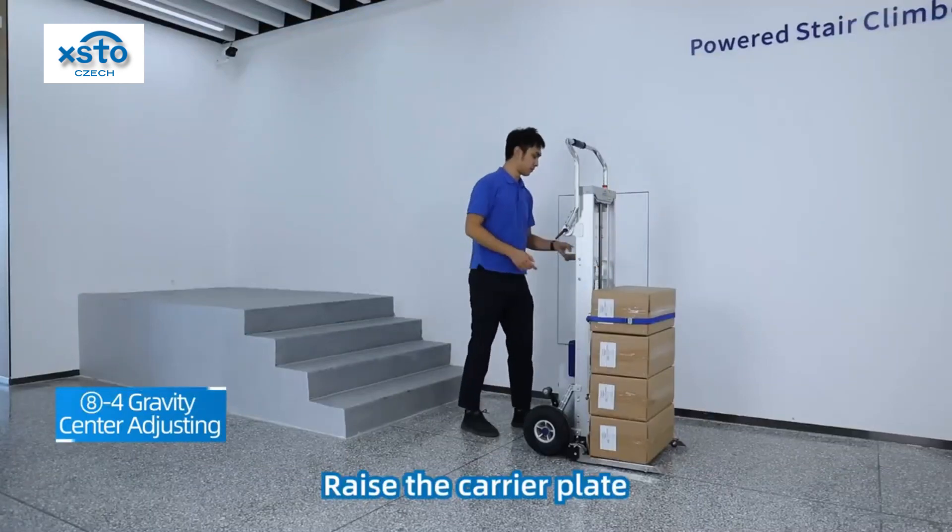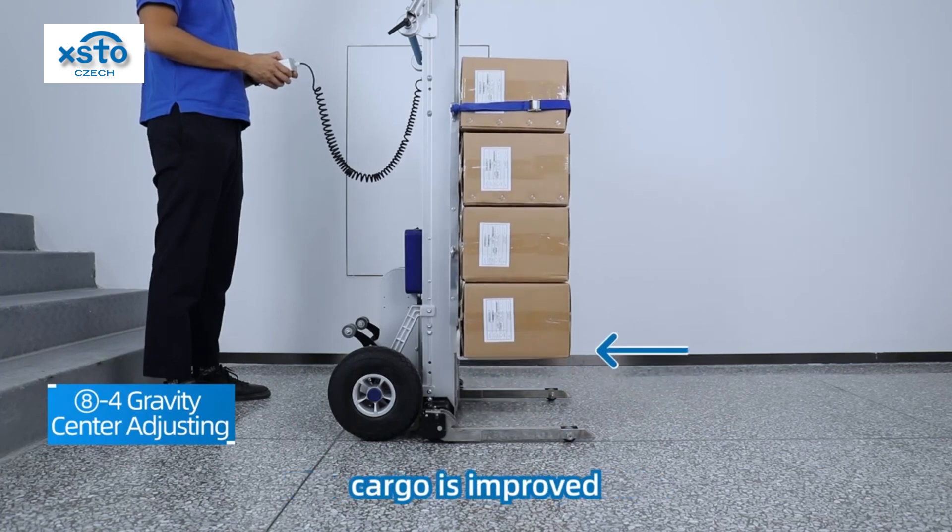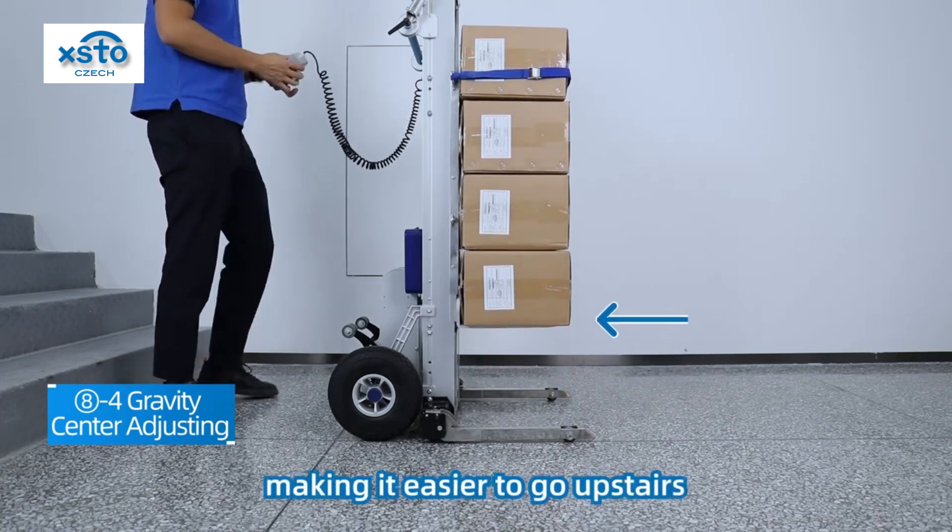Raise the carrier plate using the wire handle controller. The center of gravity of the cargo is raised, making it easier to go upstairs.